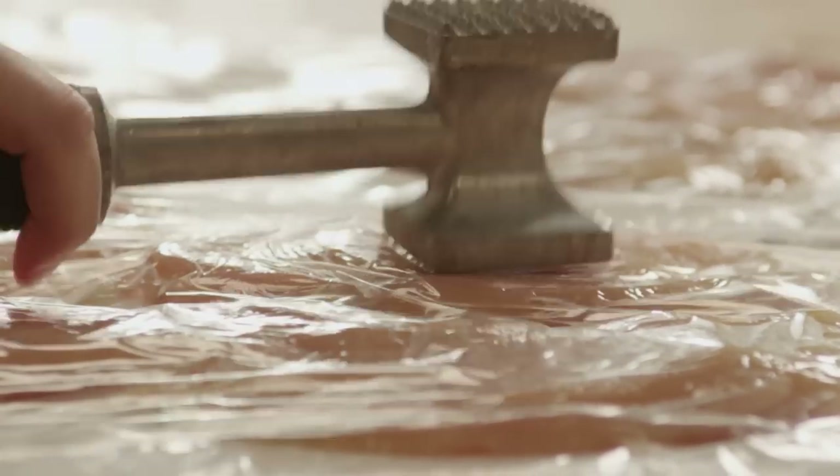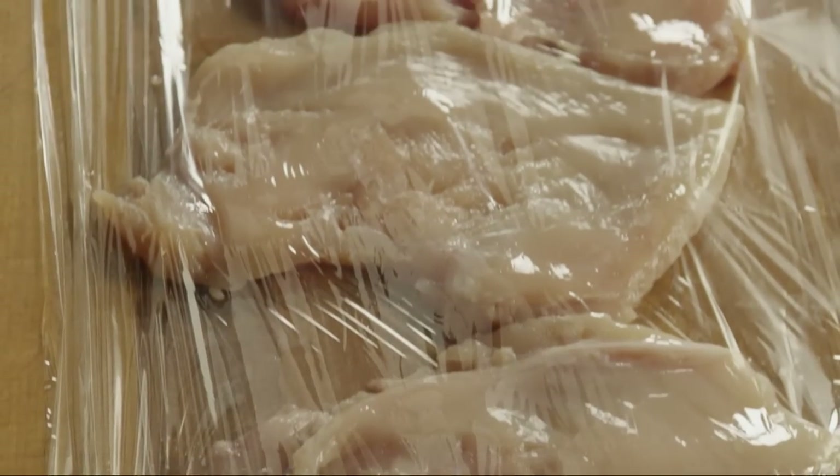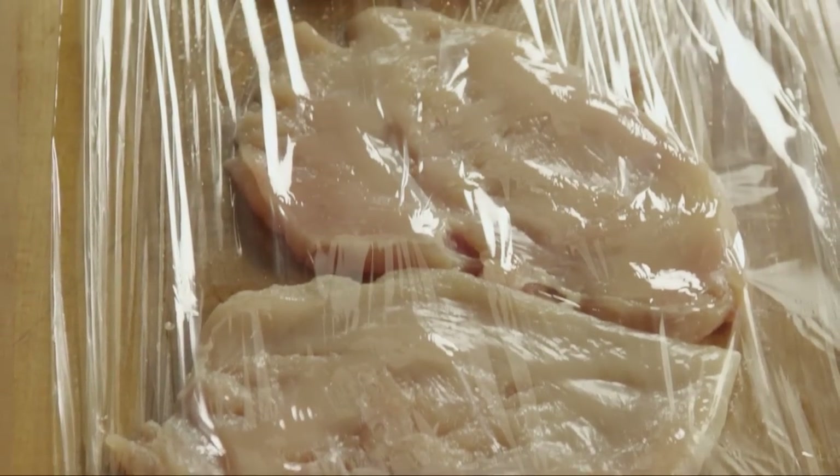Begin by pounding four skinless, boneless chicken breast halves to a quarter-inch thickness. You can also buy chicken breasts that are already pounded or thinly sliced.